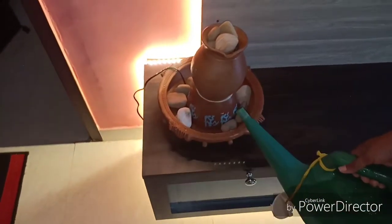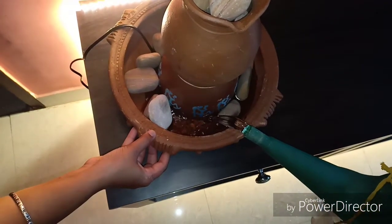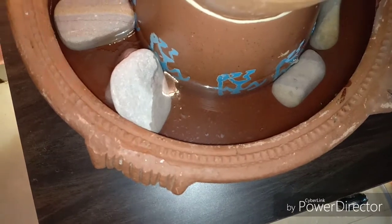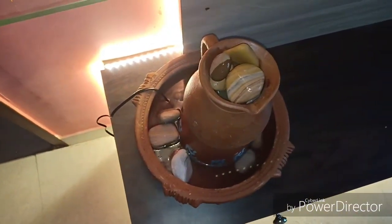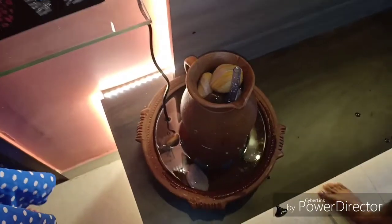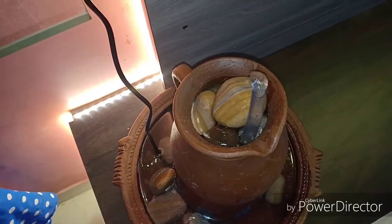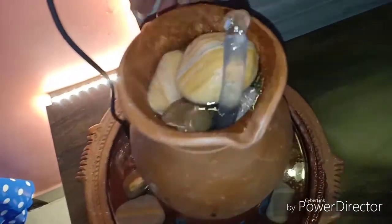Now let us add water into the container. Add as much water as you need. However, you need to make sure that the water covers the pump entirely. Make sure that the pump is not on when there is no water — it will damage the pump. Always check the height of the pump and add water according to the height. Let the jar fill initially because it needs some time to kick-start the entire process.